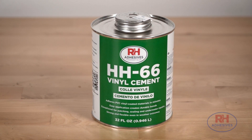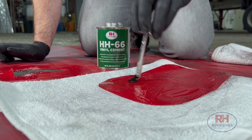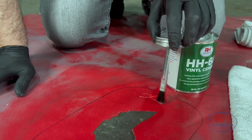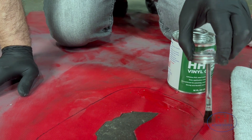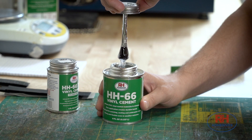This is HH66. It's the world's most effective vinyl adhesive, which means you can use HH66 to fix a lot of things, but not everything. So when should you reach for HH66? I'm Jana from RH Adhesives, the manufacturers of HH66 vinyl cement.